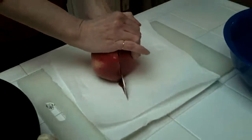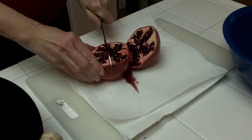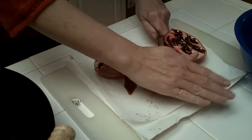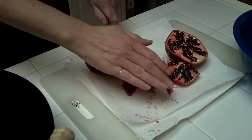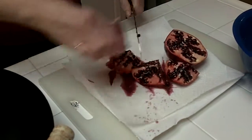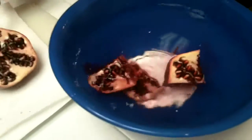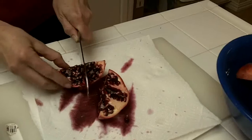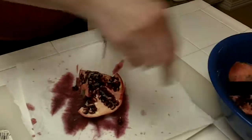So I'm going to cut this into eights. We already have a situation today — at least it's red, and that's the red tonight! We're going to put the pomegranate pieces into water because it's going to make it a whole lot less messy to get the seeds out.